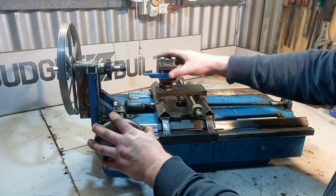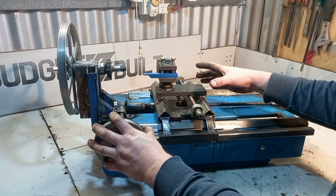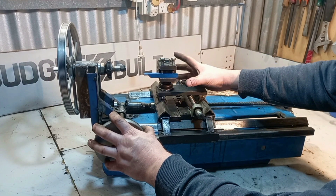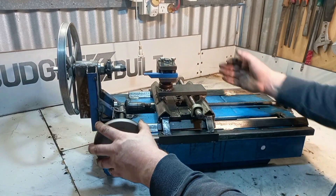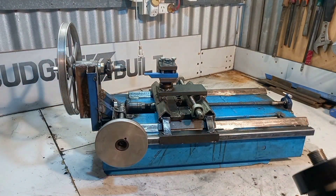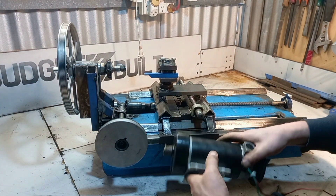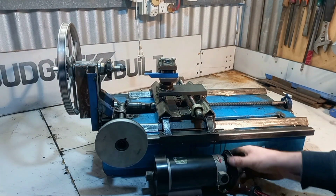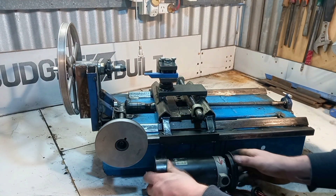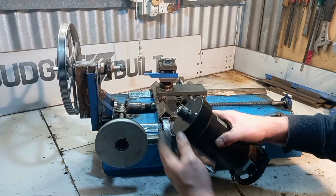I've decided whether I'm going to leave it like this for now or make a piece so I can make an angle. I've also got a new motor for it — it's one horsepower — and it's got the same belt.